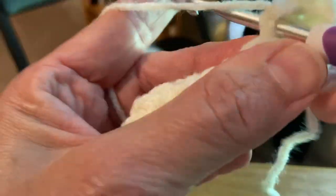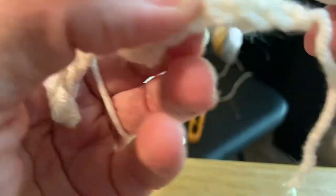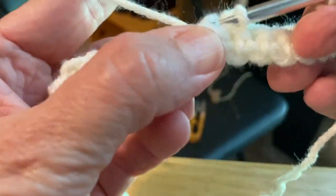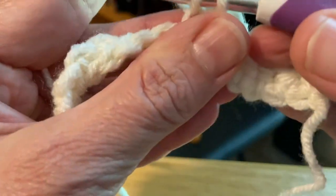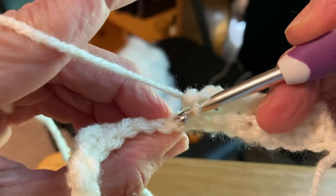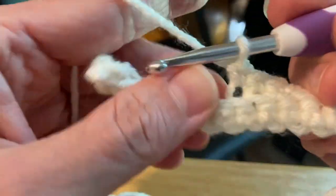It gets easier as it gets longer - as you get a couple more rows. Insert your hook, back loop only, draw up a loop, yarn over, pull through both. Insert your hook, back loop only, yarn over, pull through both. Let me try to make sure I get a really good shot of this. Insert my hook into that back loop only and completing my single crochet - I'm doing this all the way across.